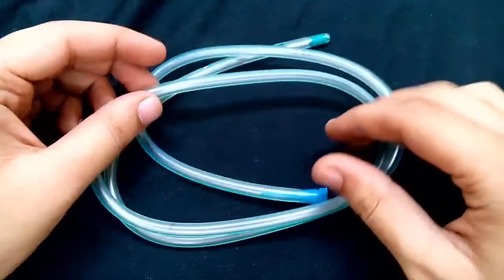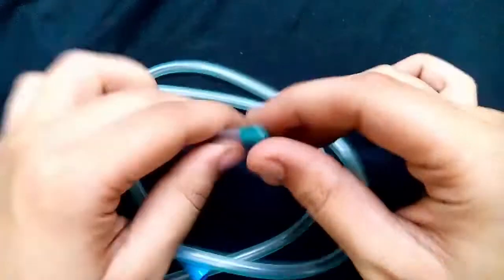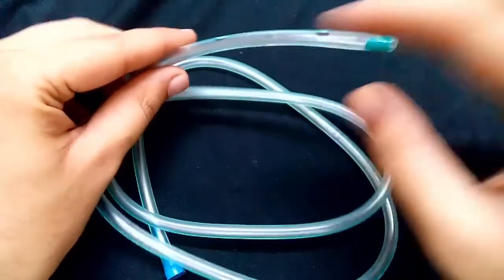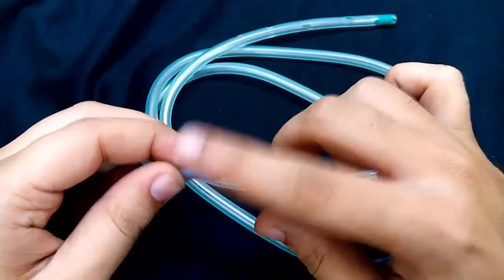There are different parts of the Riles tube. This is the tip of the Riles tube, this is the body, and this is the base of the Riles tube.